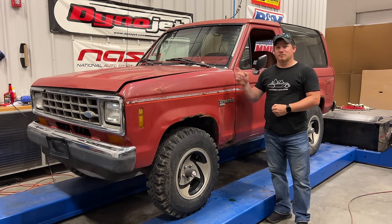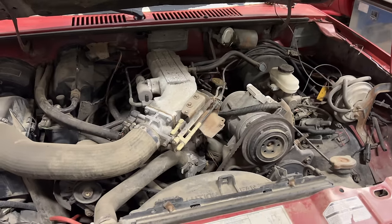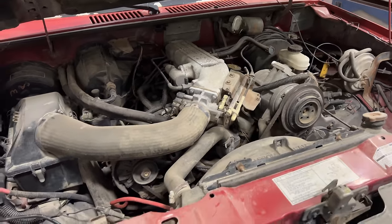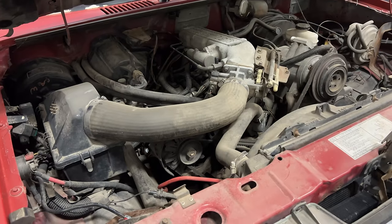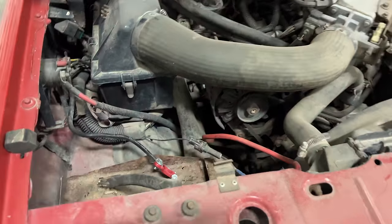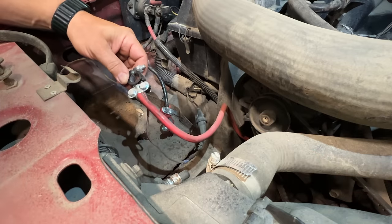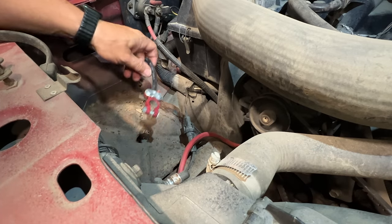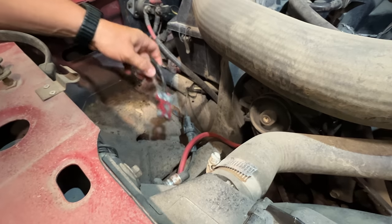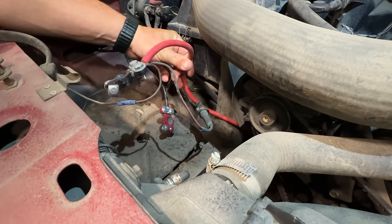Let's get on to the first job, which is putting a battery in. Under the hood looks very familiar to me because this is basically the same as the Ranger that I built for the second cheap truck challenge which never happened. Over here we have a hole where the battery should be. It looks like these cables are color-coded incorrectly — the wire that goes to the solenoid should be the positive, and this red wire which goes down to the engine should be the ground.